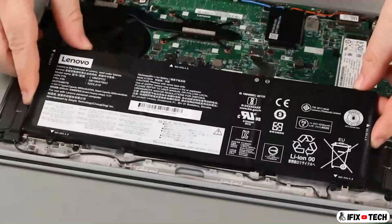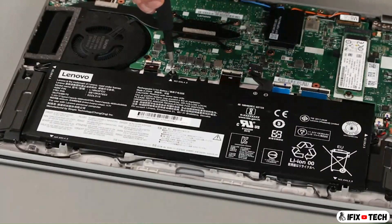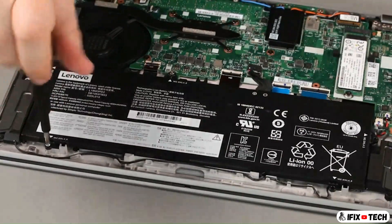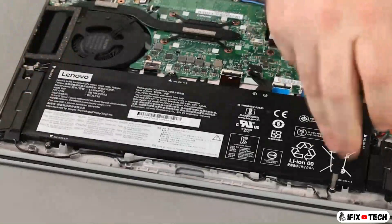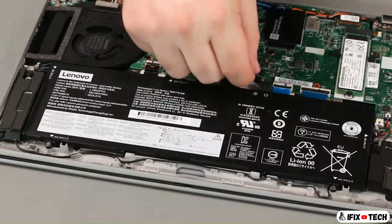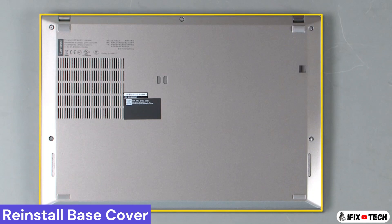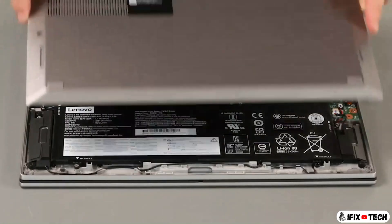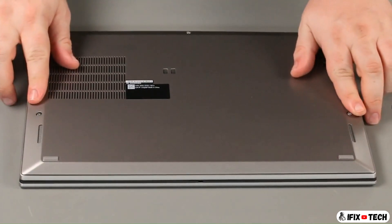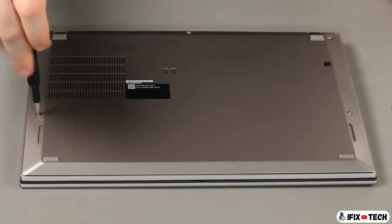Place the battery into the system. Connect the antenna cable and install five screws. Connect the cable to the system. Connect the antenna cable.